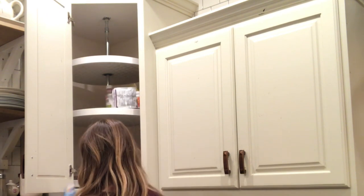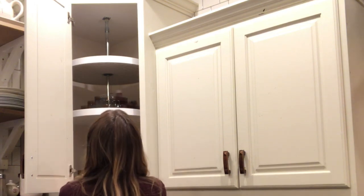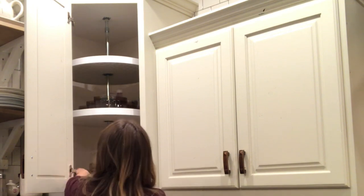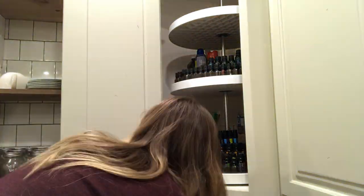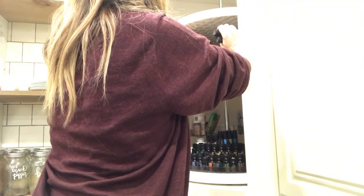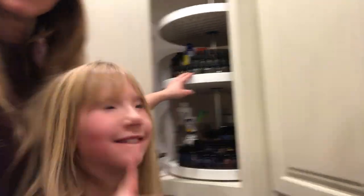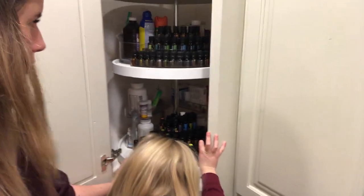These oils are heavy. Look at that — it's really nice. I think we're going to do one here and then one up there. All of our oils here and here. That's beautiful — they're nice and organized.